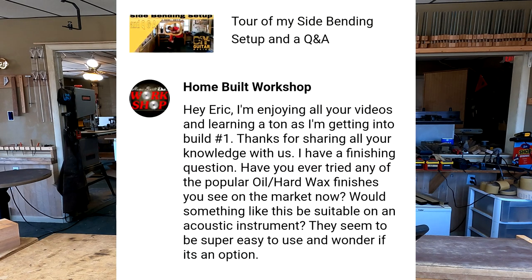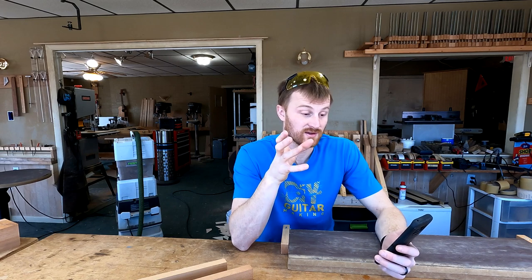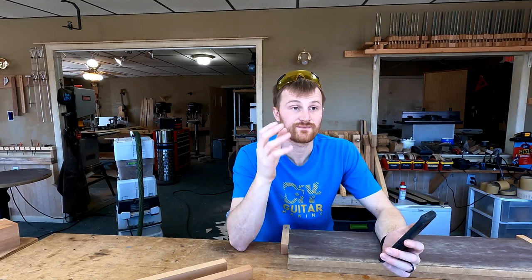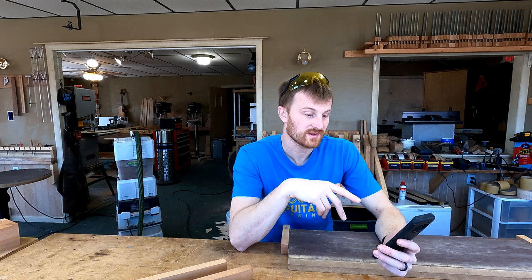The question is: hey Eric, I'm enjoying all your videos and learning a ton as I'm getting into build number one. Thanks for sharing all your knowledge with us. I have a finishing question. Have you ever tried any of the popular oil/hard wax finishes you see on the market now? Would something like this be suitable on an acoustic instrument? They seem to be super easy to use, and I wonder if it's an option. I'm assuming he's talking about like Minwax and stuff like that, maybe even wipe-on polys that you can find at Lowe's, Home Depot.